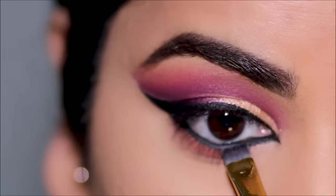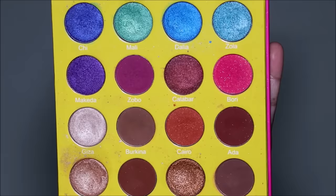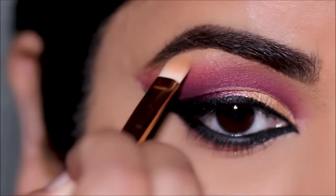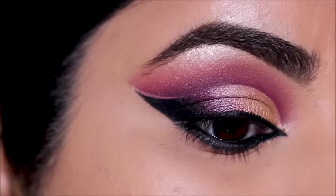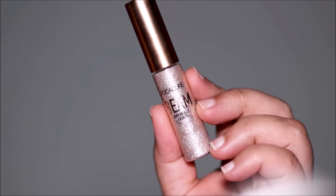To thicken my lower lash line I'm going to be using the black eyeshadow with a small definer brush by Hipp Dot. To highlight my brow bone I'm going to be using Dahia again — you can also use a highlighter, but I like this eyeshadow especially on my skin tone because it gives that golden glow and looks absolutely stunning.